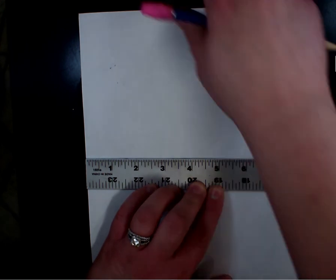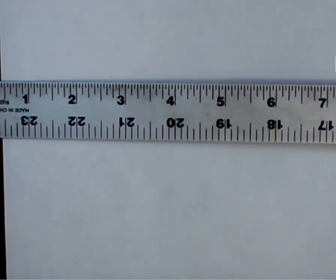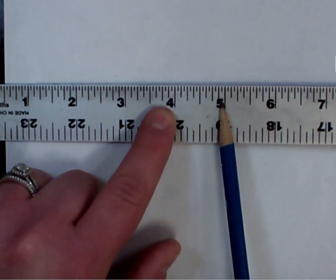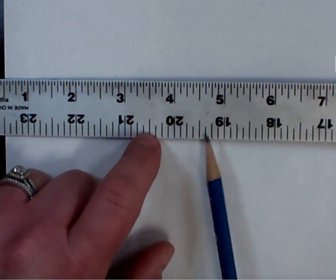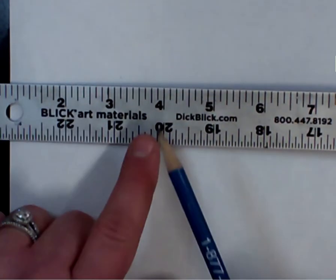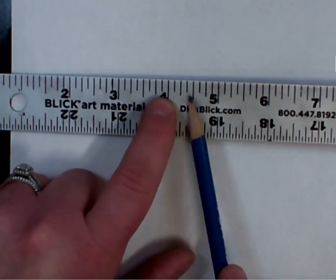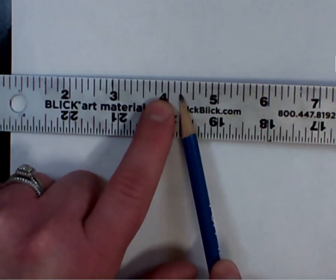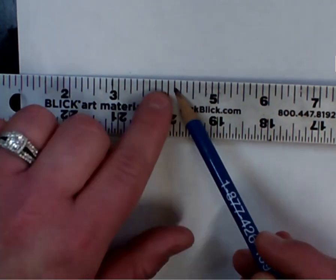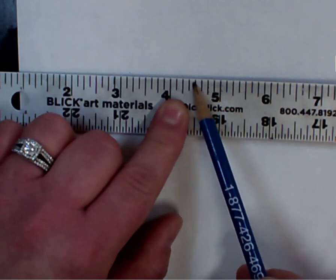Let's talk ruler 101 — this should be a review. Here's my 4-inch mark by the long line, here's my 5-inch mark. Which side is 16ths and which side is 8ths? Top is 16ths, which means it has 16th sections versus 8th sections. I'm going to flip this over so I have fewer sections. The longest line between inches is a half inch. Break up that half inch and the longest line in between is a quarter of an inch. This is an eighth of an inch; two-eighths simplifies to one-fourth, so you can read 8 sections between each inch.